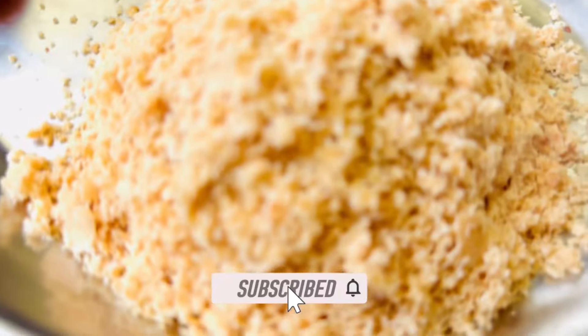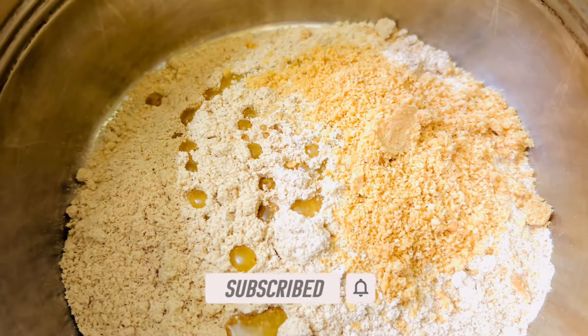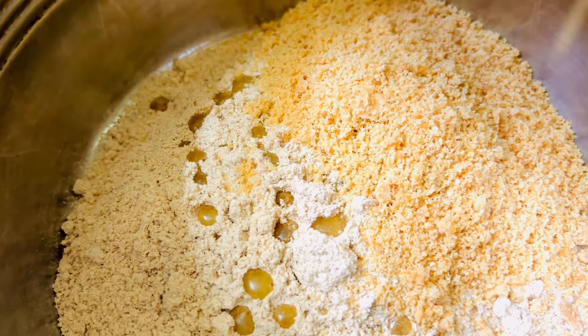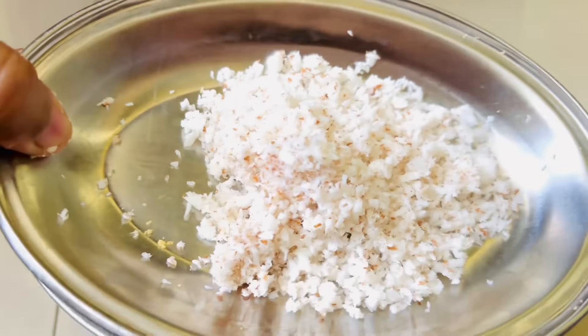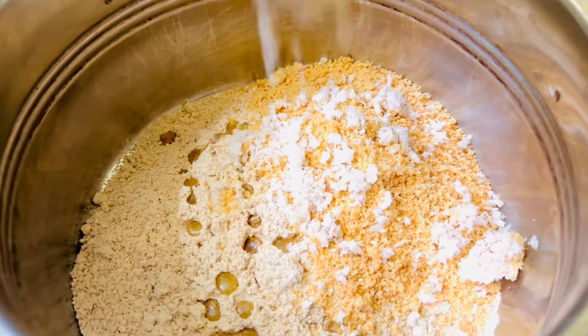Add a lot of powder on the other side. Add a lot of powder. This is very healthy and tasty. If you want to make a lot of soups, you can add a lot of soups. There will be a lot of health benefits.